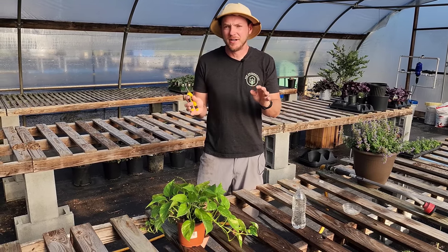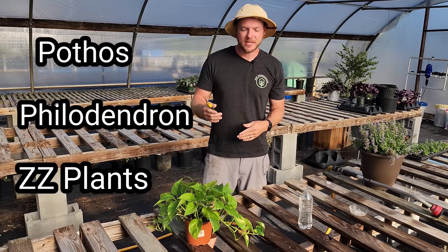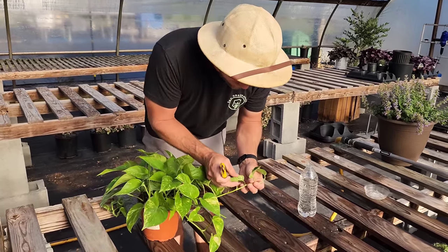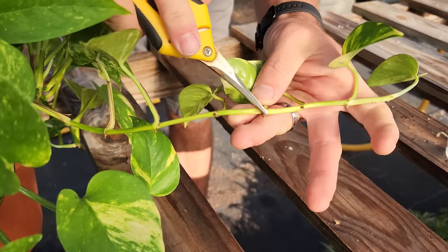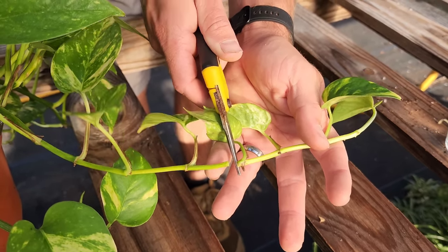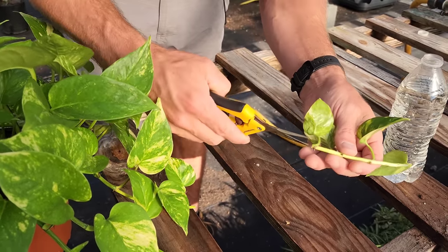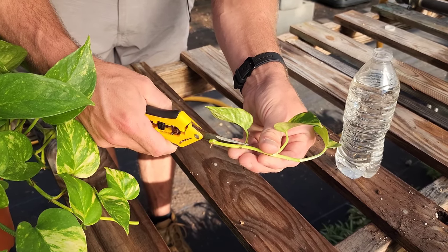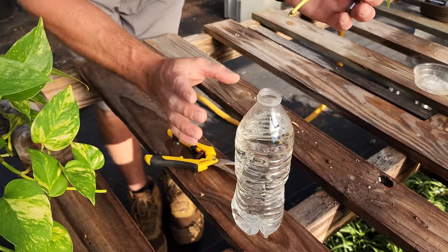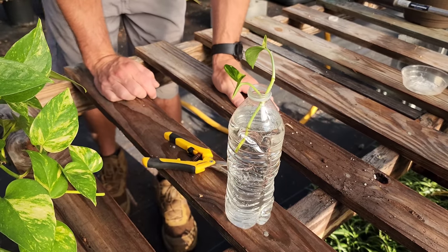Not all cuttings root in water — especially woody ones, I would stay away from water. But most houseplants — the aroid family like pothos, philodendron, and ZZ plants — do really well rooted straight in water. You can clearly see the nodes on a pothos; this little brown node is just waiting to turn into roots, but it won't until I make a cutting. As soon as I make the cut, it activates the nodes. I'm going to remove some lower leaves to fit it in a water bottle. I've got three nodes right here, and I'll stick it in my specialty rooting bottle with two nodes submerged. Give it about a week and these will turn into roots.